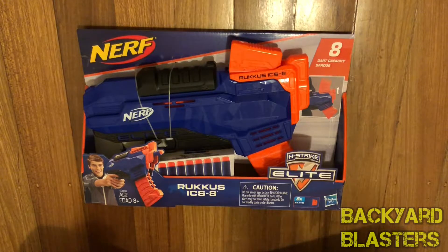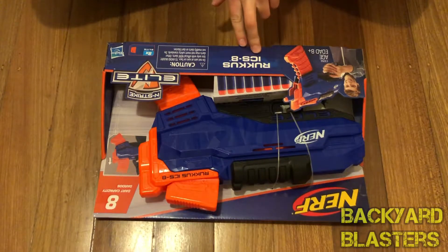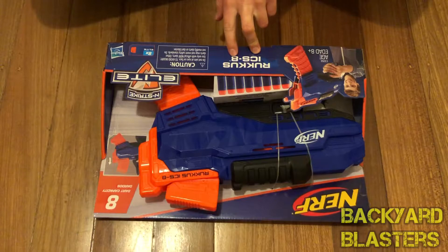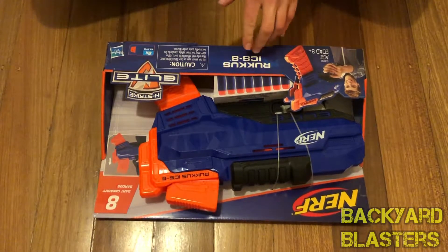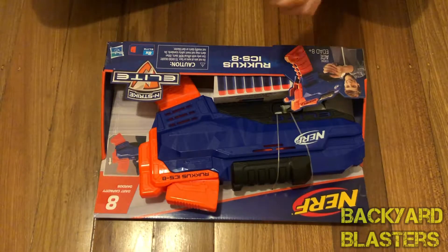Today we're looking at the Ruckus ICS-8. This is a clip-fed Nerf gun, and going by the name Internal Clip System 8, they always abbreviate something. It's like when you had the Nerf CS — that was Clip System — ICS maybe means Internal.